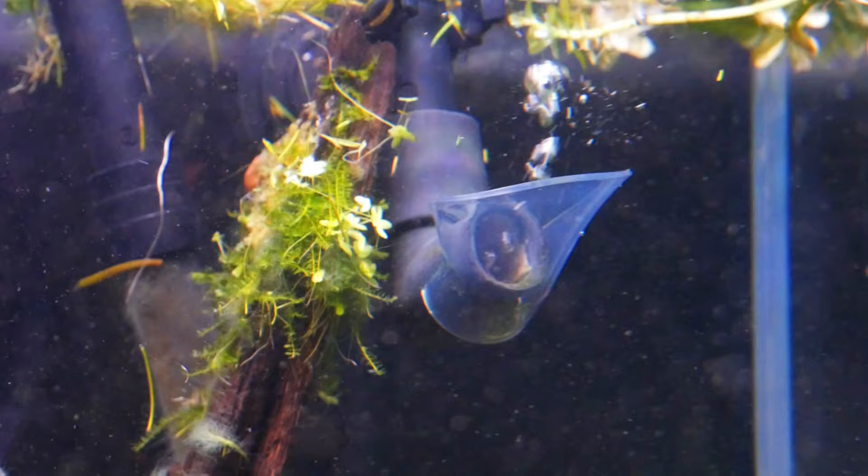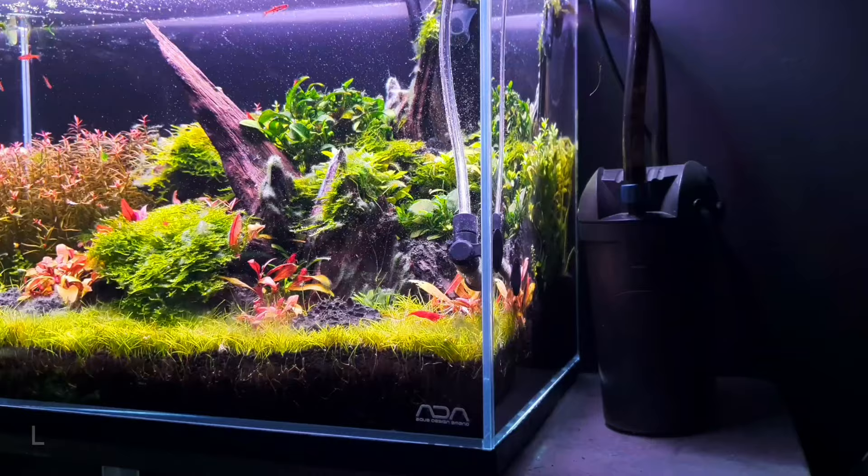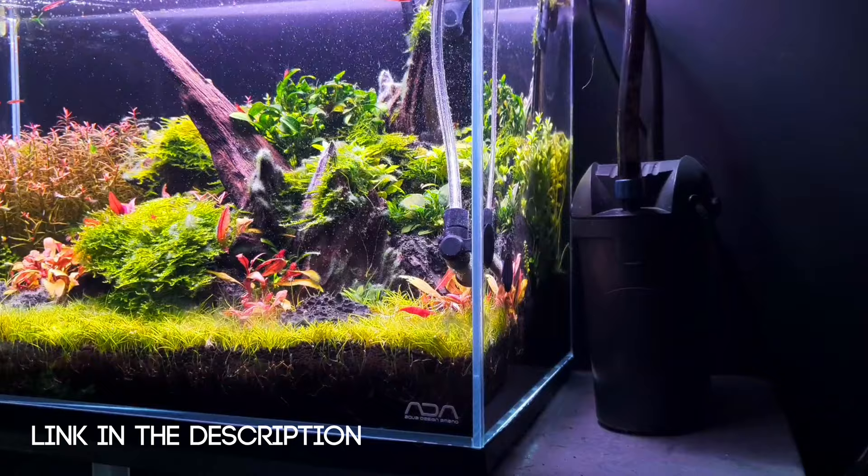When it comes to filtration, you want to consider the flow of the tank because they do appreciate quite slow moving waters. A hang-on-back filter would probably be perfect, or a small internal filter. I use an Oase FiltoSmart 60 on this and it does have quite a low flow. I am going to upgrade it soon but it won't be a strong flow to suit these fish. I'll leave a link in the description because I think canister filters are better as they hold more media and beneficial bacteria.